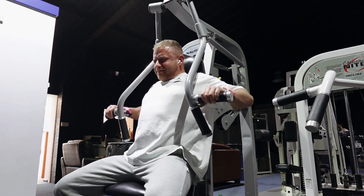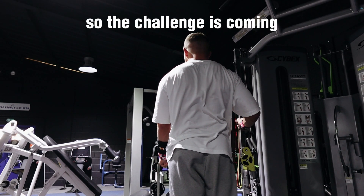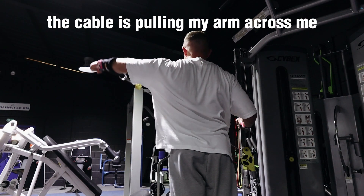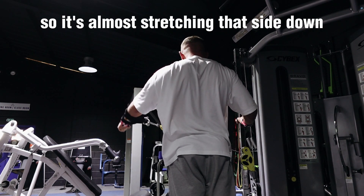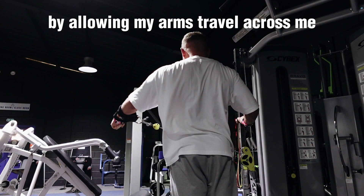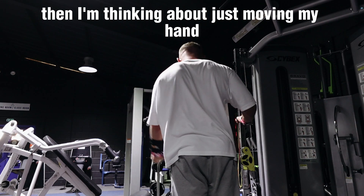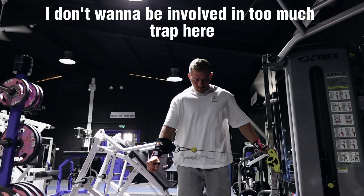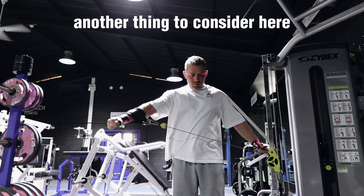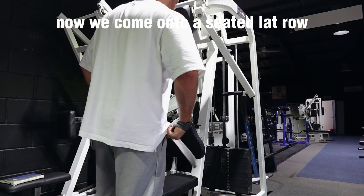Moving on to the single-arm cuffed side lateral raise. I've set the cable height so the challenge comes in the bottom position and drops off nicely at the top. The cable is pulling my arm across me, almost stretching the side delt — which is what I want. I'm pausing in that lengthened position, then thinking about just moving my hand out to the side as far as I can. I'm not moving the weight up — I don't want too much trap involvement. Also, your upper arm should be slightly in front of your torso rather than directly out to the side.